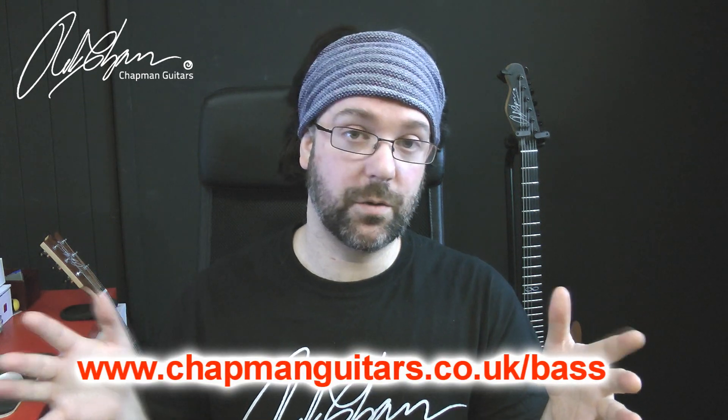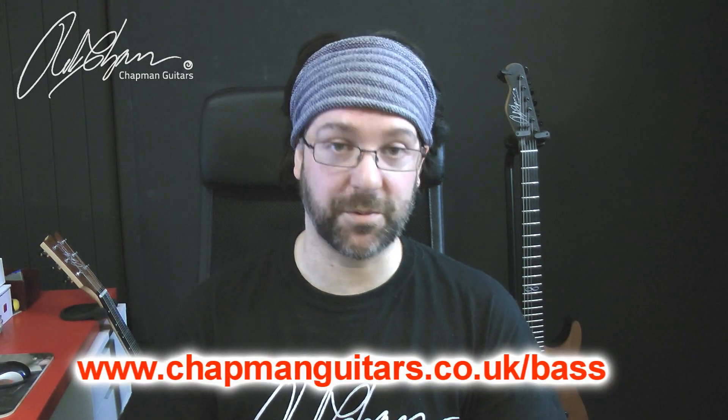The awesome 100 will be assembled and together you and your fellow bassists will help Chapman design the first ever Chapman bass. We already have 20 names on our list. Are you one of the remaining 80? I've been Rob Chapman. Take it easy. Chappers out.